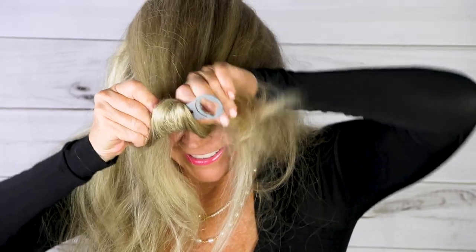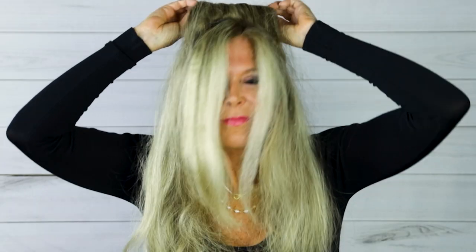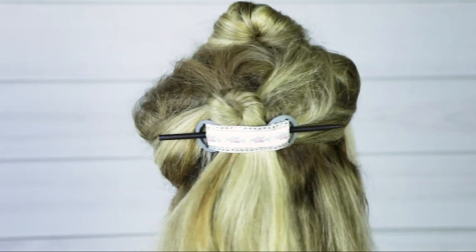There are so many different hairstyles you can make with Holdilocks. I just like playing around with it and fooling around with my hair. Here I am making another hairstyle just because I love how easy these are to use. Just use your imagination to see what you want to do with your Holdilocks too.